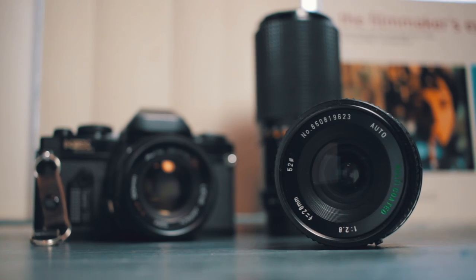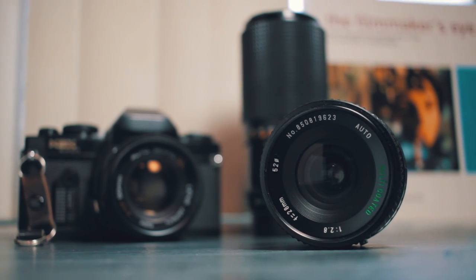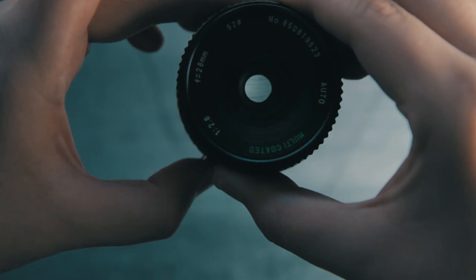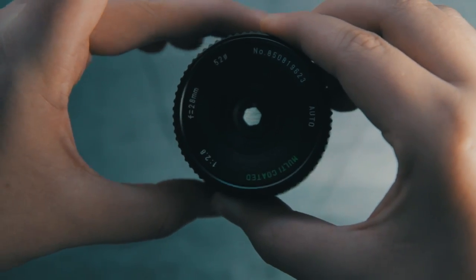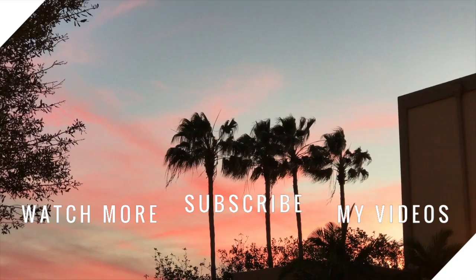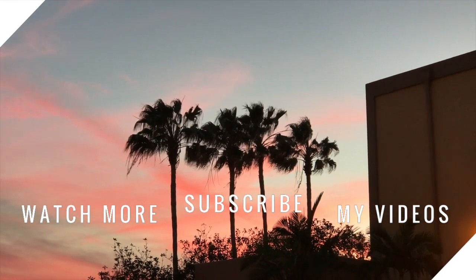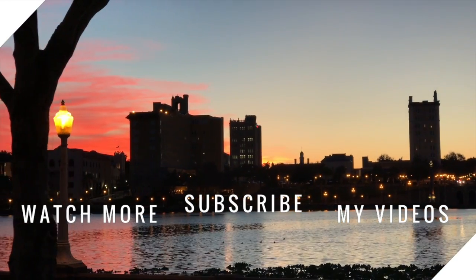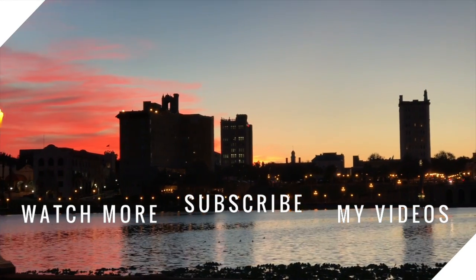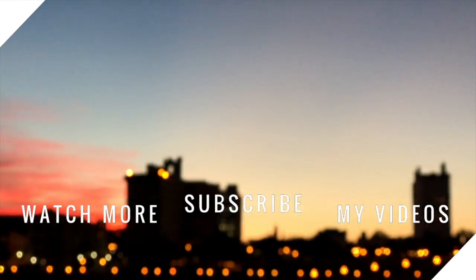So next time you see a vintage lens, you might just want to pick one up — you never know what you're going to find. Maybe even the results are sharper than the modern alternatives. If you liked this video, you can watch my comparison between 50 millimeter lenses, and also my favorite vintage lens of all, the Yashica Yashinon 50 millimeter f1.7.